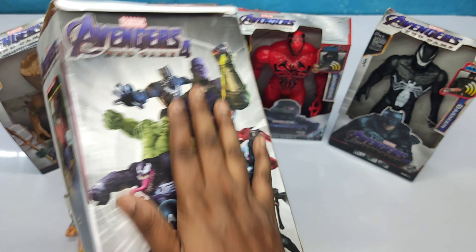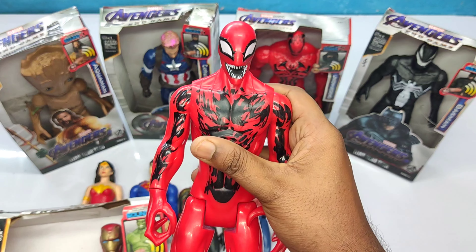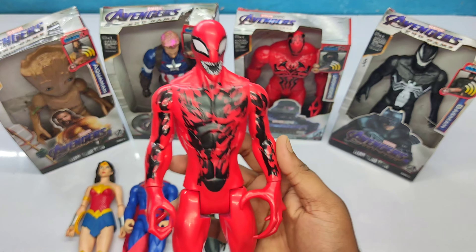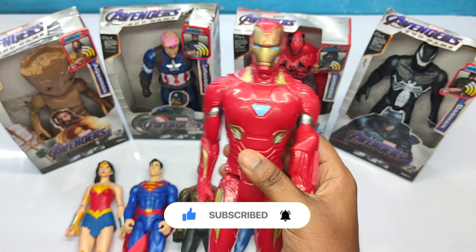This is very cool classic Avenger. This is Carnage! Red and black color superhero — Carnage! Very cool, let's keep it here.